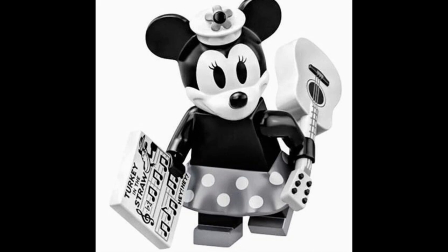Minnie has a similar head to Mickey, just with eyelashes. No torso printing again, which is a bit simple, but it's totally accurate to the designs of the characters from the time, so it makes sense. The skirt is silver with printed reflective silver all along the top as well as some white dots. Minnie gets a couple of accessories: a 2x2 printed tile with sheet music for Turkey in the Straw, as well as the acoustic guitar piece in white with some nice black and silver printing. I could see that working very well for a custom minifigure of Miguel from Coco.